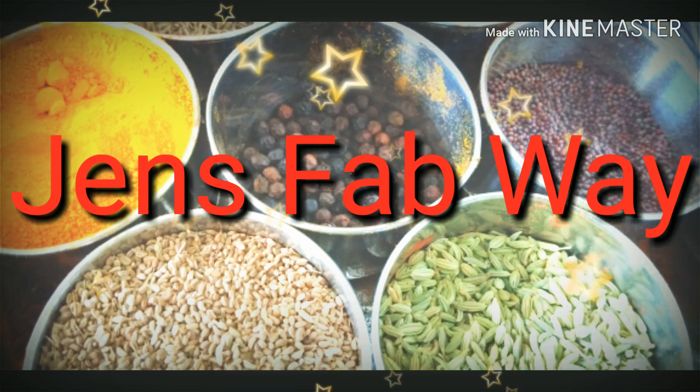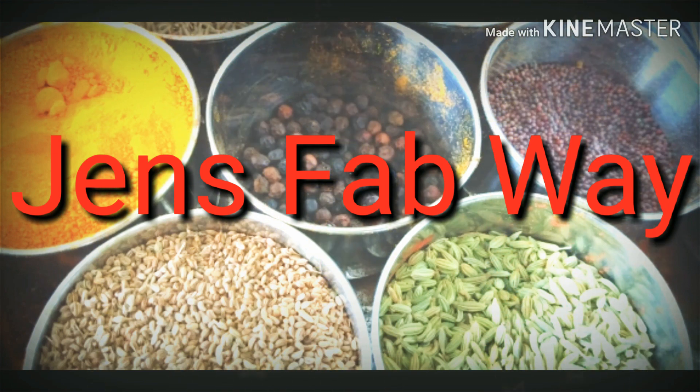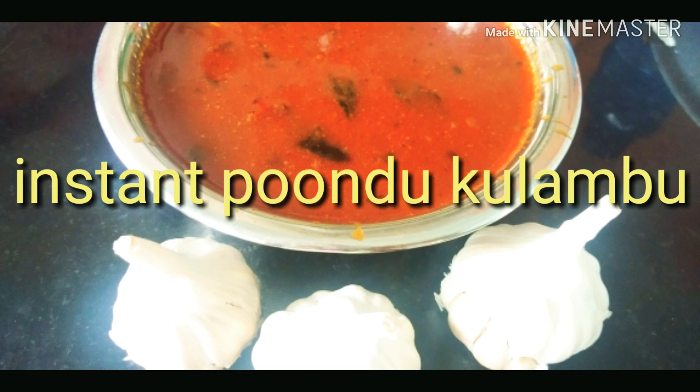Hey guys! Welcome to Jens Fabway! Today we will show a recipe for how to cook this recipe.